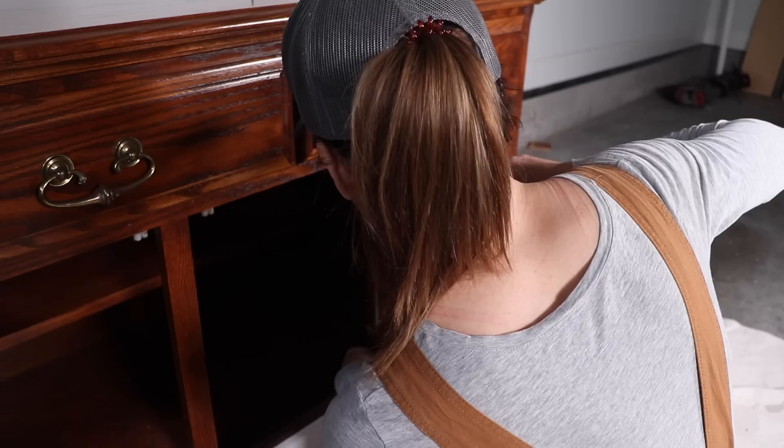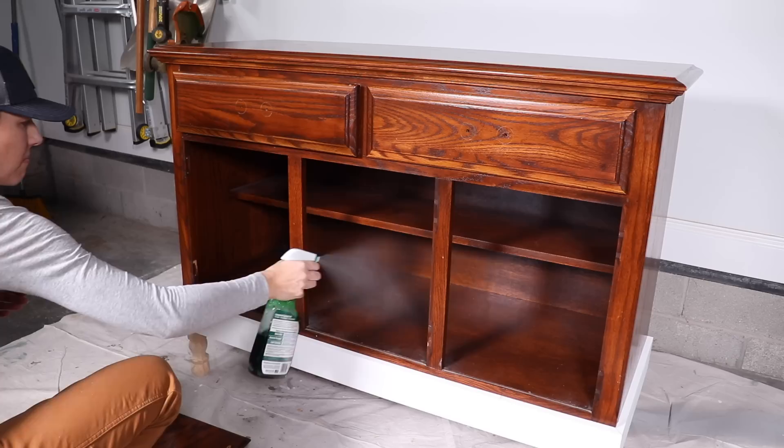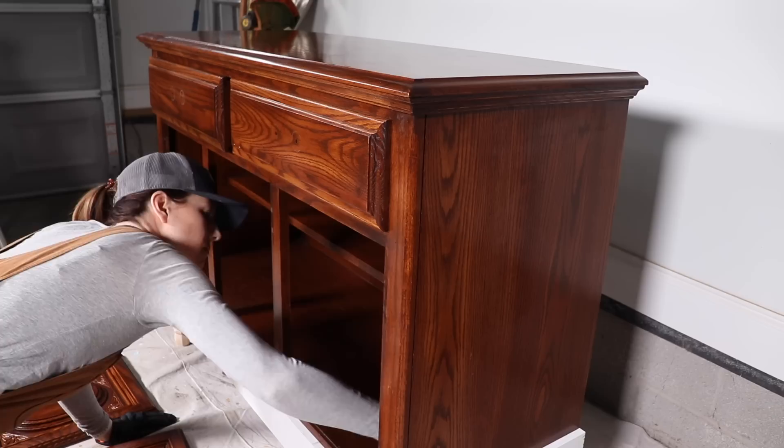Now I'm ready to prep my piece for painting. I'm removing the hardware, all the drawers and cabinets, and giving them a clean with some Simple Green, which is a degreaser — that's going to cut all the grime and gunk on this thing. You spray it on, let it set for a couple of minutes, come back and scrub it down, then give it all a good rinse.